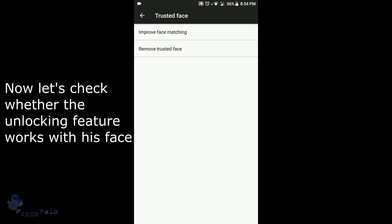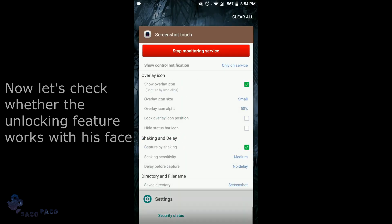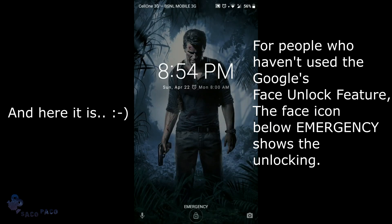Now let's check whether the unlocking feature works with this face — and it is working. Thank you.